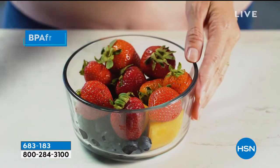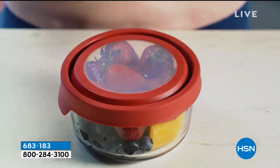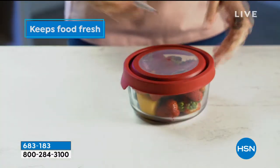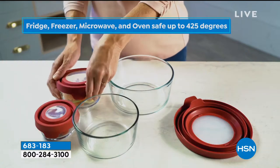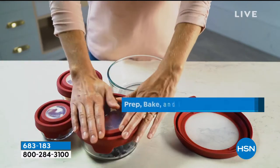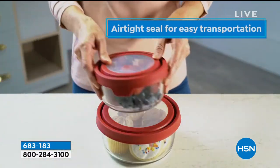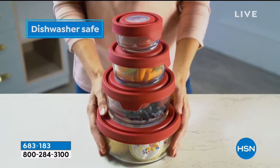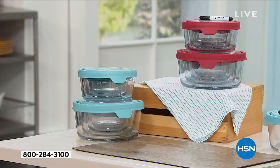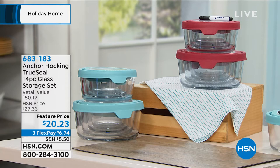It looks like two pieces, but everything nests inside. It's actually a 14-piece storage set. Look at the true seal lids that come along with it — airtight, leak resistant. You get a dry erase marker to write your dates, ingredients, or cooking instructions, because yes, you can cook in these. You can bake, freeze, microwave, and dishwash them. Super high quality durable glass containers — two one-cup, two two-cup, two four-cup, and one huge seven-cup size. Choose red or blue. A $20 bill and some change, and it's yours.